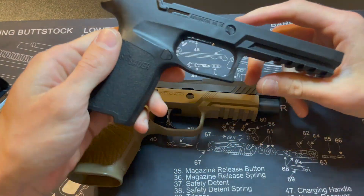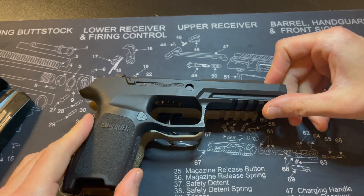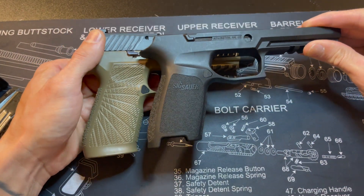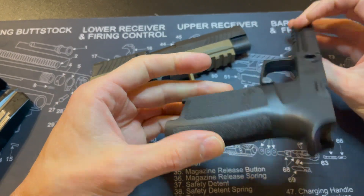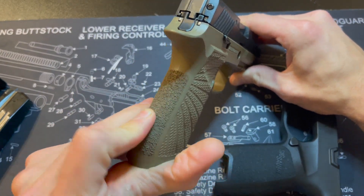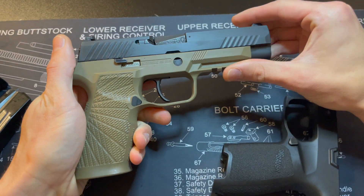This is the original grip module that it comes with, so you can kind of see the difference. This one — the Wilson Combat — has more of a rough stippling all the way around, whereas the stock one kind of has a little sandpaper texture on the back and then it's just plain plastic on the sides.